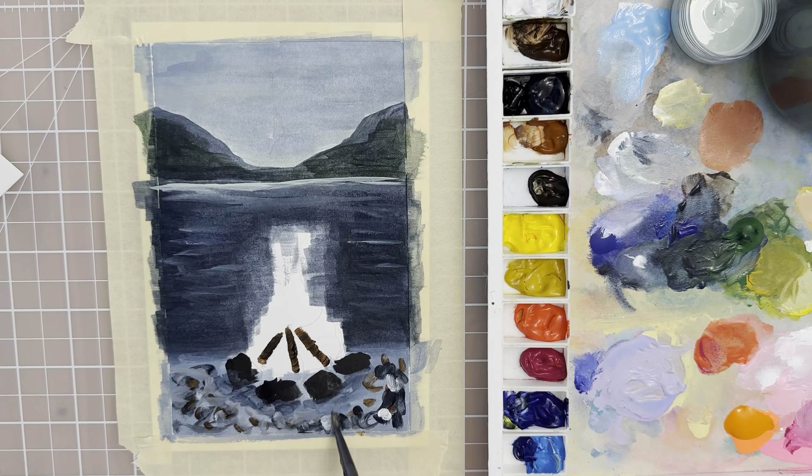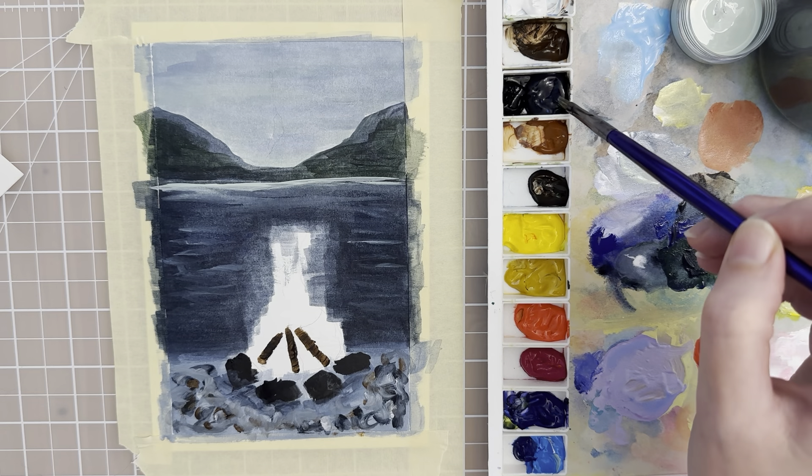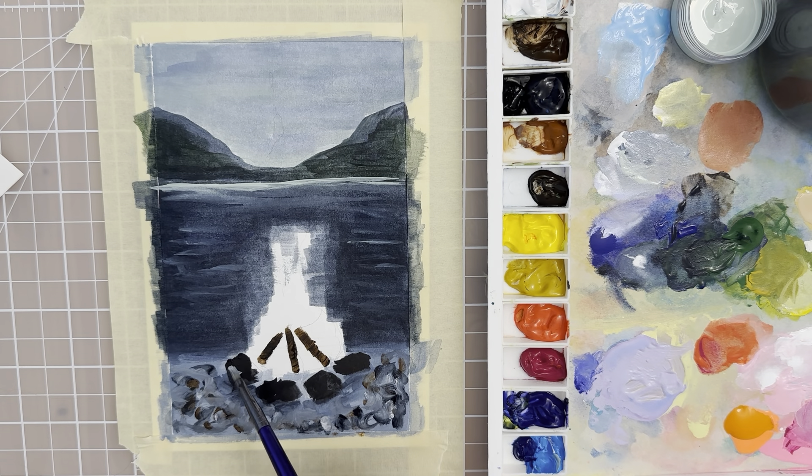It's going to mix with the other colors that we have because they're still wet, and that just gives a little bit of texture. Let's stick with this same brush and get a lighter value of gray — take a little bit of Payne's gray mixed with a little bit of titanium white — and then let's put in lighter values for the stones. Think about where you could put it; maybe one side is a little bit lighter than the other. You can kind of use the edge of the brush to make more of a linear kind of shape, just for texture.